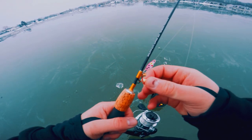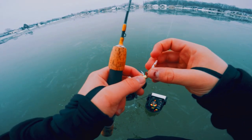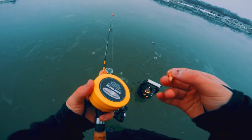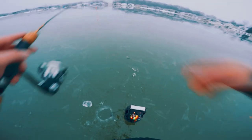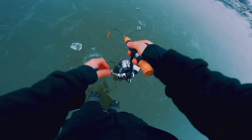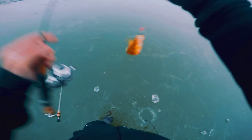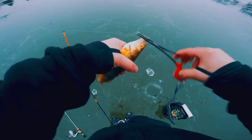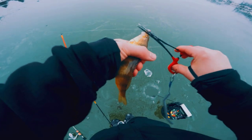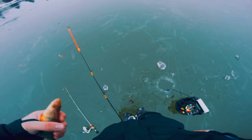The transducer isn't really performing well. I'm going to put a normal wax worm on there — Pullouts, the real wax worms. Perch! There it is. Just a wee little perch — there you go, let him go.